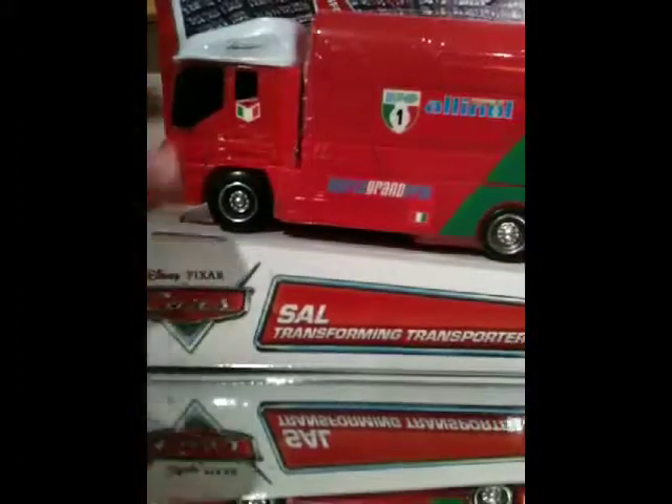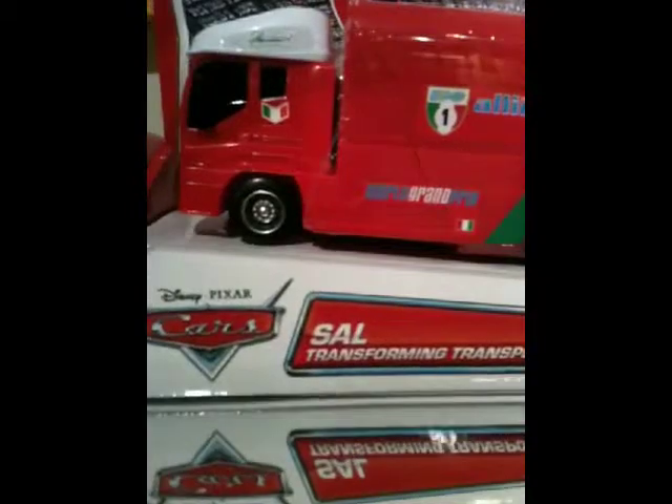Hello everybody, RC Cars here. Remember my last video — the video on Kit Repster and the Piston Cup Pack — I said I went to Target looking for Sal the transporter and I didn't find him. Well, I went to my local Target and they had him. They had two of each — two Sals and two Maxes — so looks like they just packed them because that's how they're supposed to have.